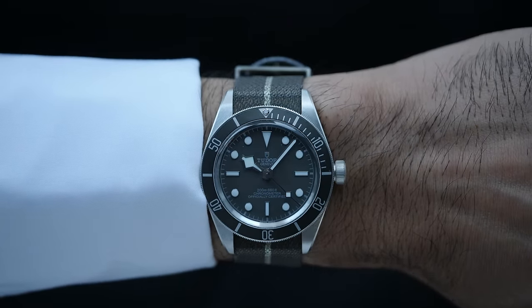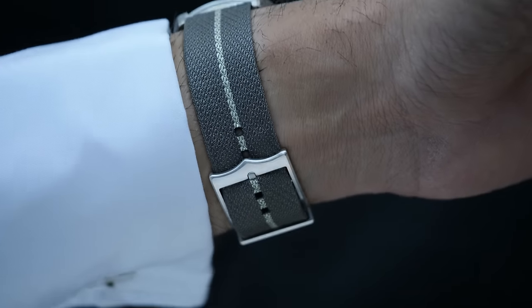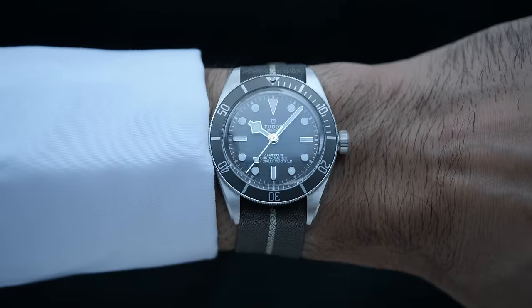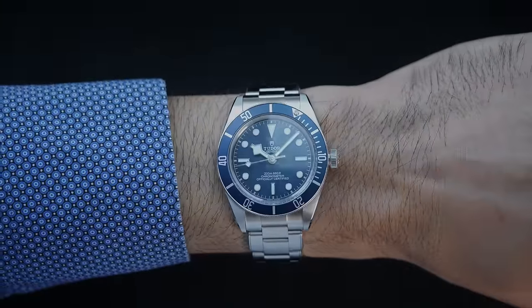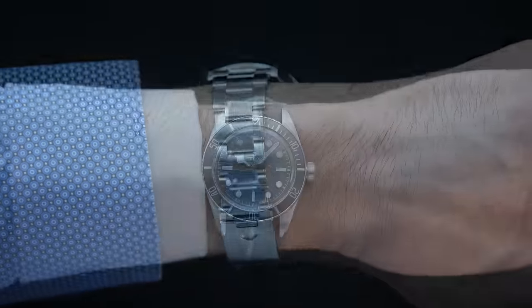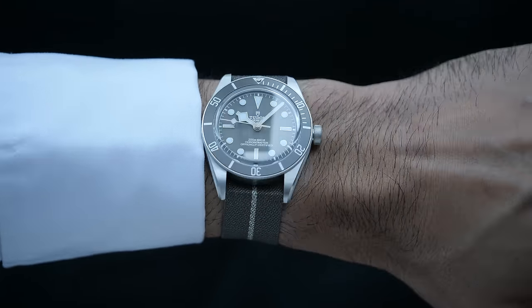That being said, since the 58 925 comes with an exhibition caseback, it is slightly heavier of the two. But I personally wouldn't consider the weight difference a deal breaker. What may be more of a consideration is the dial contrast compared to the case and your skin tone. In terms of contrast from the dial and bezel, naturally the black or blue models in steel offer better dial contrast, whereas the taupe dial looks slightly washed out or less contrasty, especially when you put it side by side with the steel models.